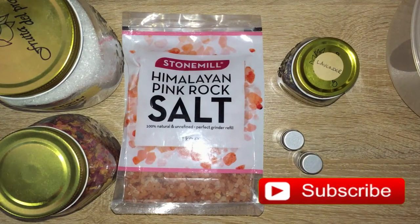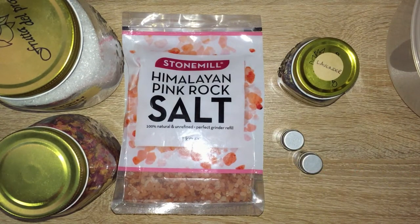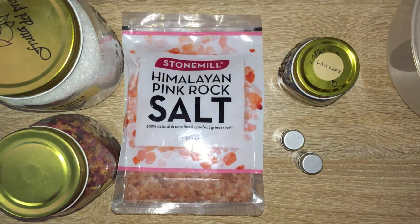Merry meet, my fellow witches, and welcome back to my channel! Today I'm doing something different — I'm going to show you how I make self-love bath salts. This is a very simple recipe; there are tons of others out there. Bath salts are fun to create for yourself because it's really up to your imagination. This one is going to be a present for a family member, made specifically for self-love.